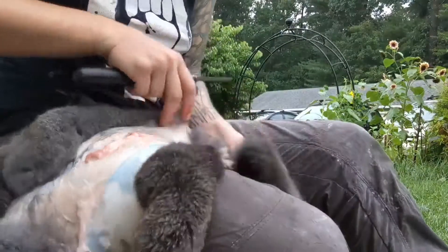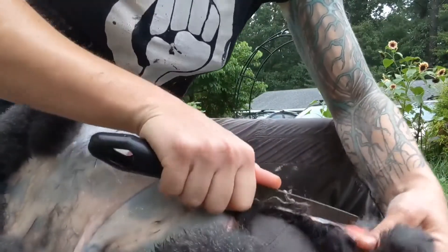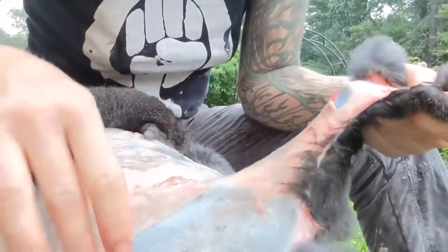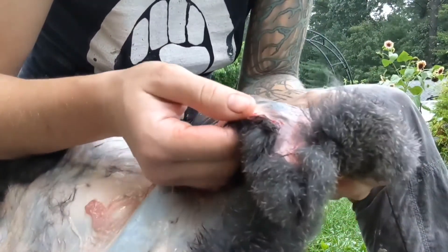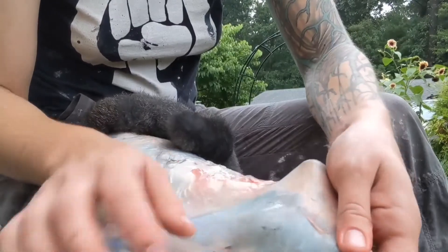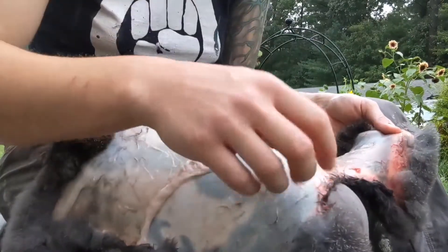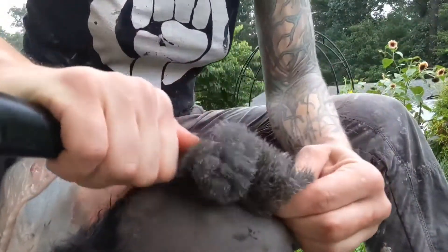Somebody was asking: how do you tell if you went too deep? If you push so hard that you start to see the texture of the hair through the skin, that's too much. You just want the flesh gone with the nice skin underneath. But if you go so hard that it goes beyond that nice leather layer, you're scraping through the skin itself and getting to the hair follicles on the other side.